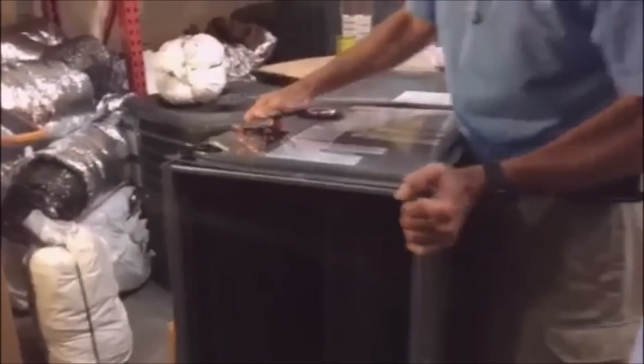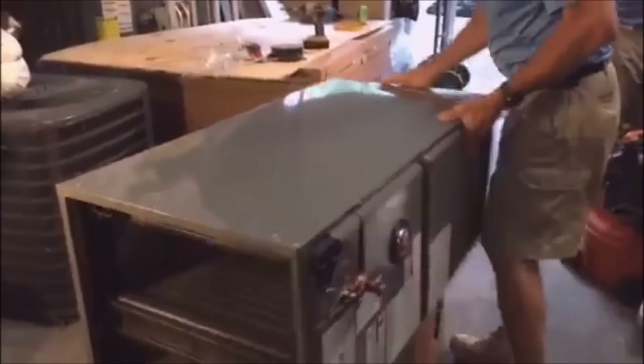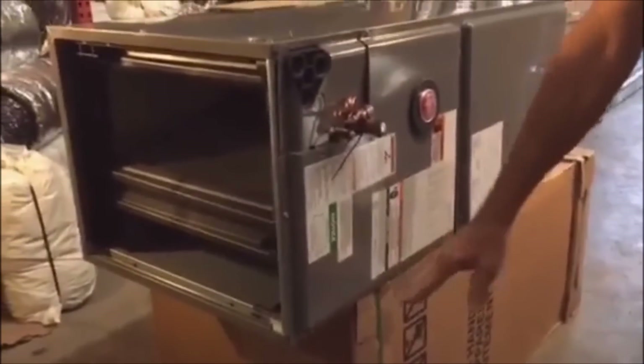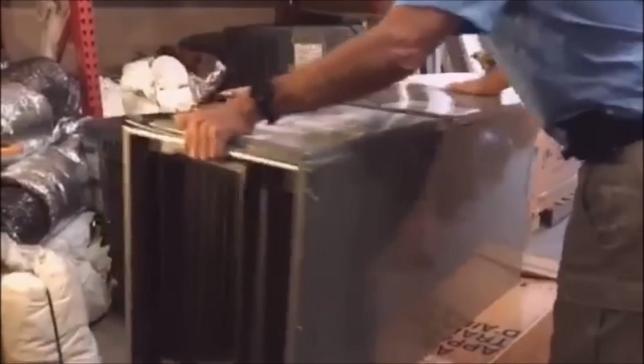Why do I have to change the coil? Because the condensate drains have to be on the bottom floor for the water to flow correctly. I'm going to turn it up on its back. Most of the time you're doing this in the attic, and sometimes you can put it through the access, but these coils are large so we usually recommend taking the coil out anyway.